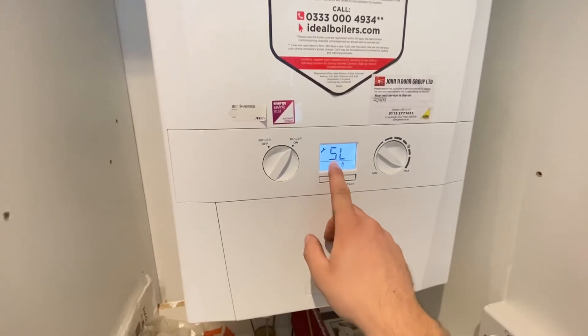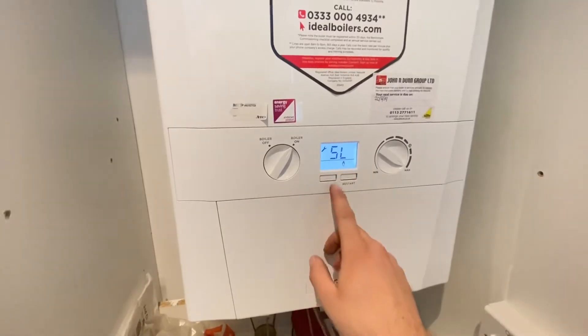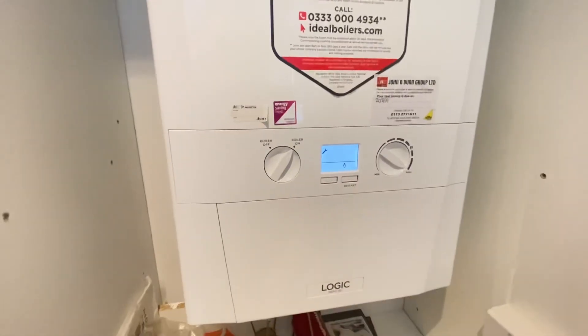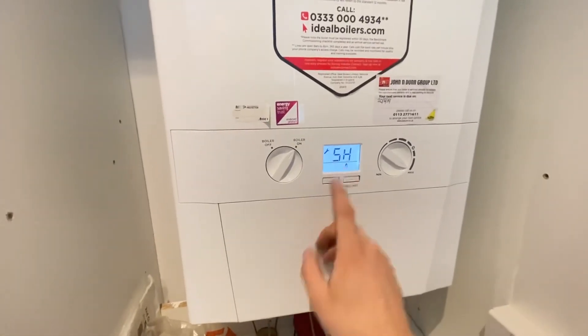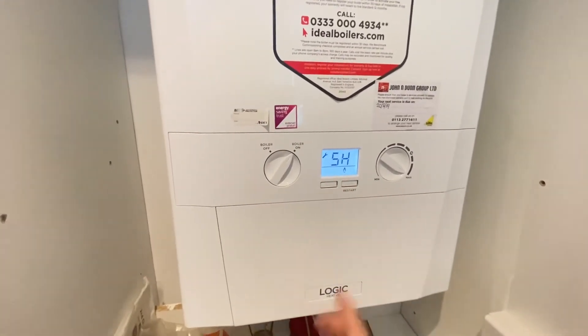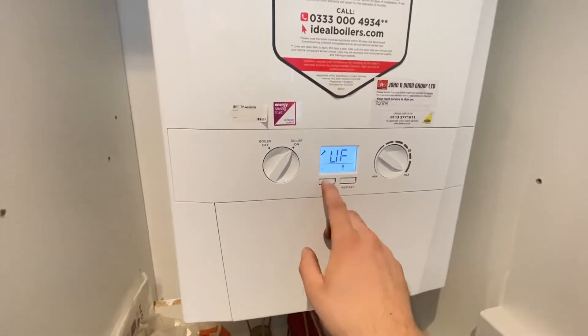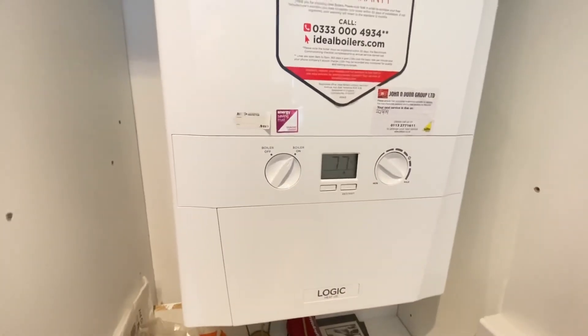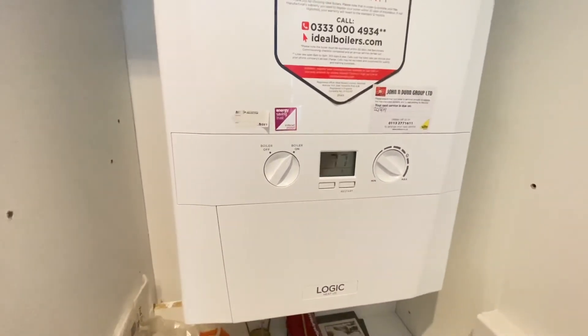It will then go to SL for service low. Press the function button and it will change to SH for service high. Once you've done that, press the function button and it'll take you back out into normal settings. Hope that helps.